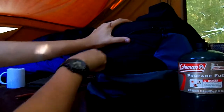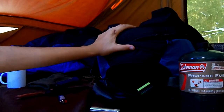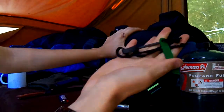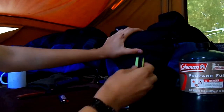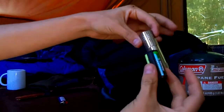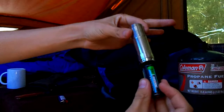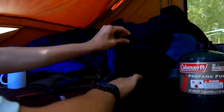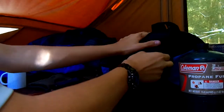I like this top pouch here — right on the ferro rod. Ferro rod and flashlight. I don't like to keep batteries in my flashlights because they do wear out. That's what's in the top pouch. I like that top pouch.